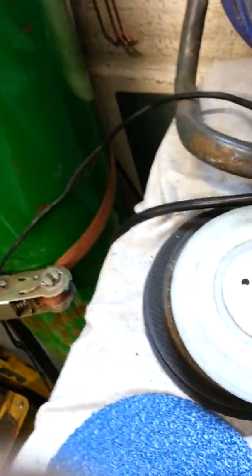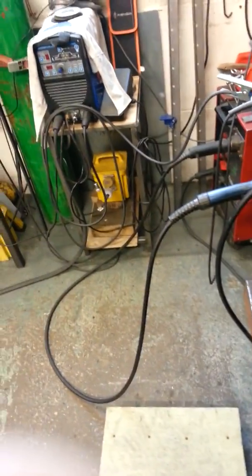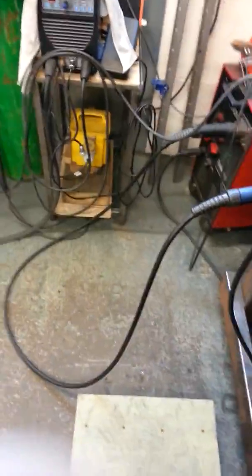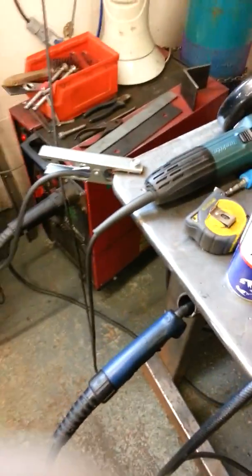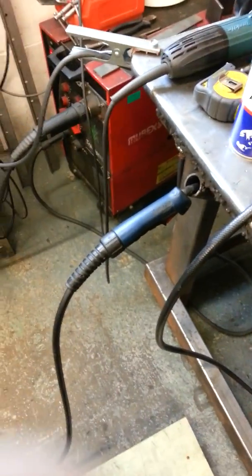Hello everyone, just trying to show you the way I weld the half pipe and try to twist myself around it. It's not easy. I've been trying to find the way to do it. Sometimes it's very uncomfortable, but do whatever you need to do and set up any type of comfortable things you can to weld the best way you can.